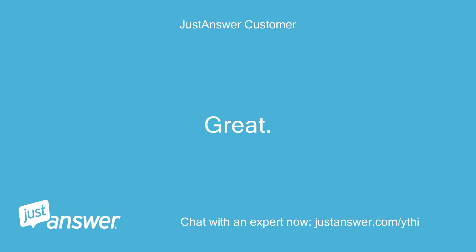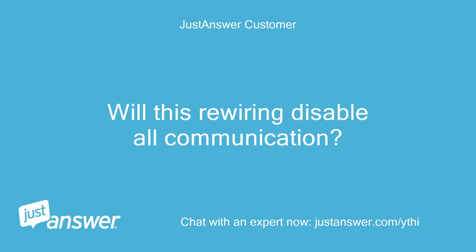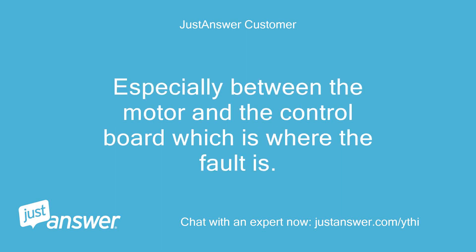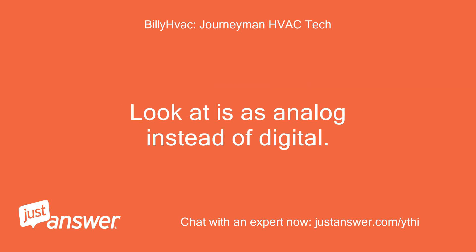Great — sounds better than forking over $1,200 every five years. Will this rewiring disable all communication, especially between the motor and the control board, which is where the fault is? It will work as a traditional system as if you had a non-communicating system. Look at this as analog instead of digital.